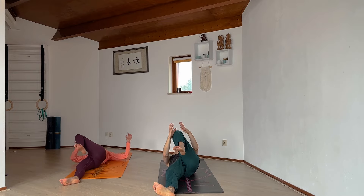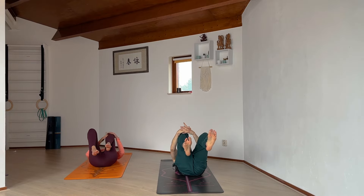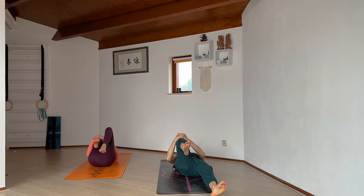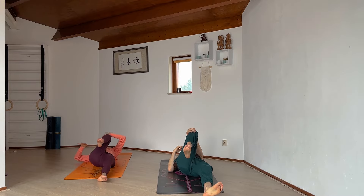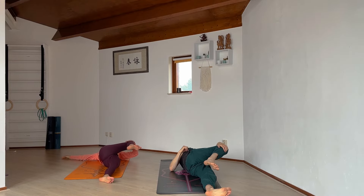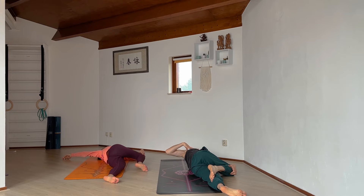Rolling back onto our back, squeeze the left knee in one more time. Then switch sides: bring the right knee towards the chest and squeeze it in. Open the twist to the other side — left hand on top of the right knee, roll onto your side, bring the right knee over. Maybe open through the arm or keep your hand on top of the ribs. Pull the upper chest back, keep the knee down onto the floor — just noticing the twist through the spine. A couple more breaths in and out through the nose.